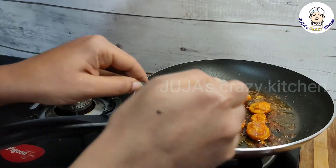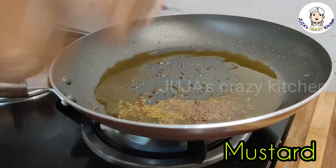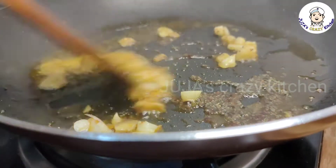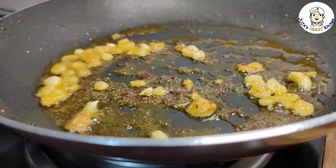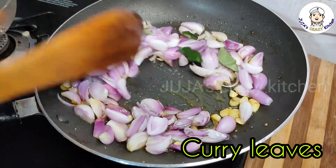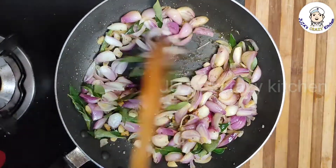Stay home and stay safe. We have to put it on top. It will be great — take it in 1-2 minutes. It will taste a good flavor.